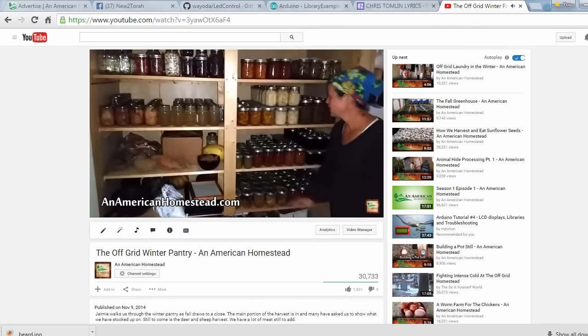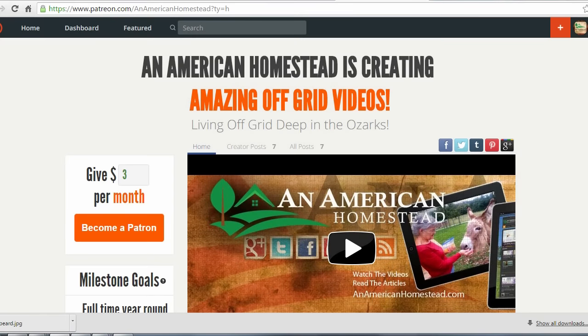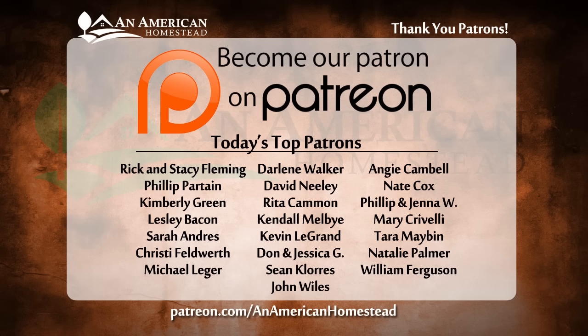Thanks for watching. If you enjoyed this video, please click the thumbs up button below. It really means a lot to us. Be sure to subscribe if you haven't already. You can support An American Homestead by becoming a patron — visit patreon.com/AnAmericanHomestead to see all the benefits, including access to private videos, pictures, and live question-and-answer sessions. Some patrons will even receive free gifts throughout the year from the homestead.